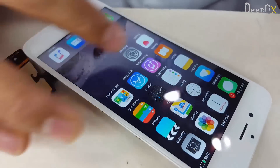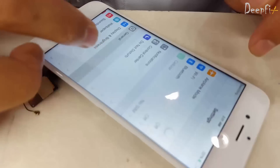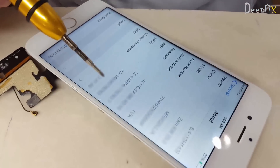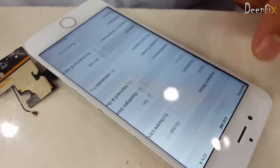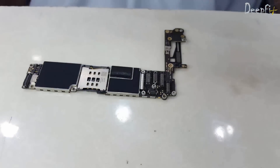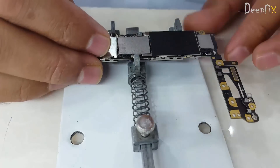Hi friends, in this video I'm going to show you how to fix iPhone 6 Wi-Fi issue. Nowadays it's a common issue — in this problem Wi-Fi doesn't switch on and doesn't show the address. For that we have to replace the module. There is no address, you can see it. Place the board in a PCB stand.